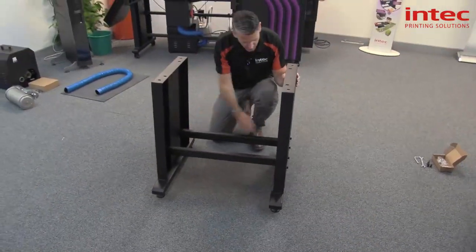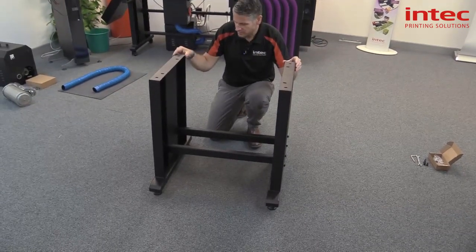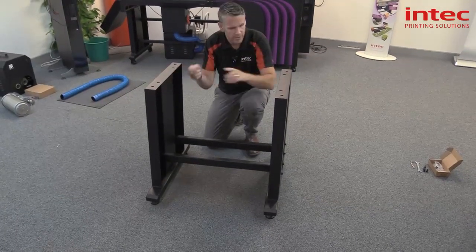Just remember to keep these bolts loose so you've got a little bit of play, then you can move the top section slightly for when you locate the flatbed on top. And then we're going to just put the screws through to locate it to the frame.